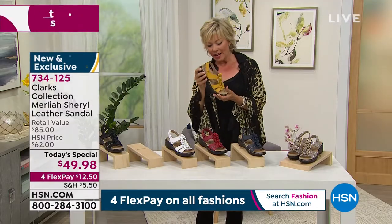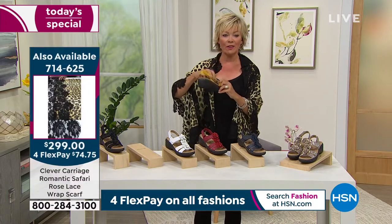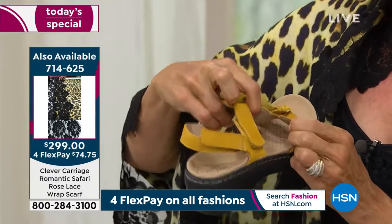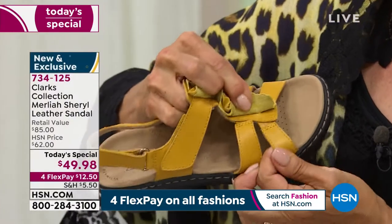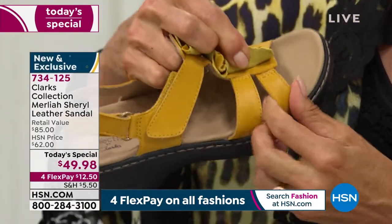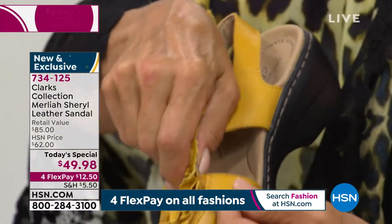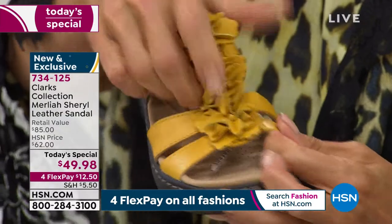Even under the T-strap, there's a wonderful little bit of goring hidden right there — that matters for every step you're taking. There's goring there and the same on both sides, so you've got all kinds of flexibility and customization, if you will.